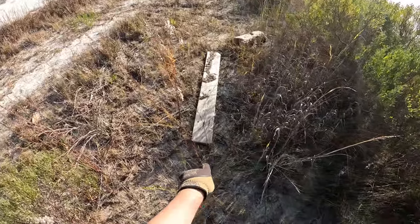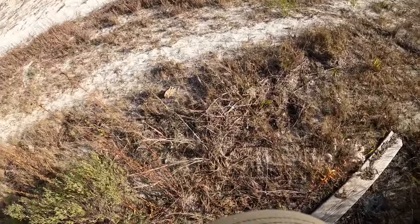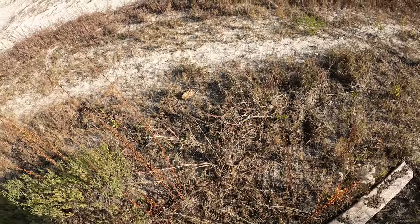Look, we got another board here and some sort of driftwood right there.